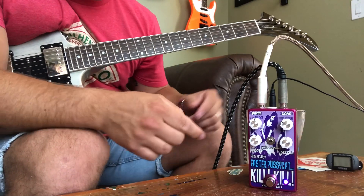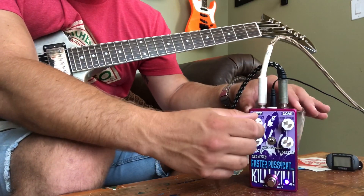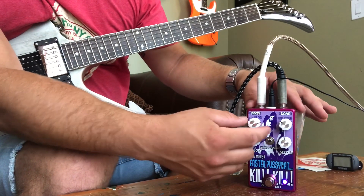Just on the bridge pickup. Let's crank that gain to about three-quarter on the medium power mode.